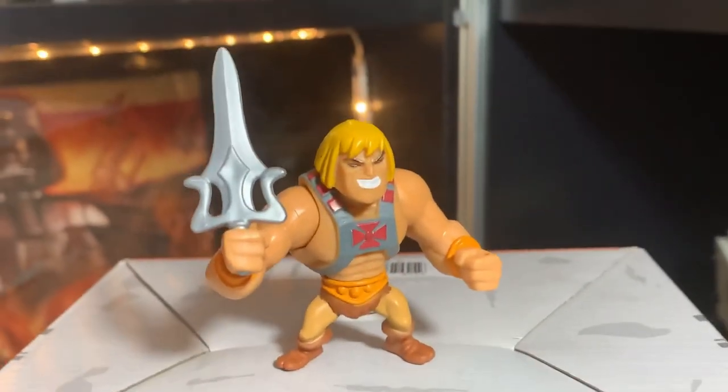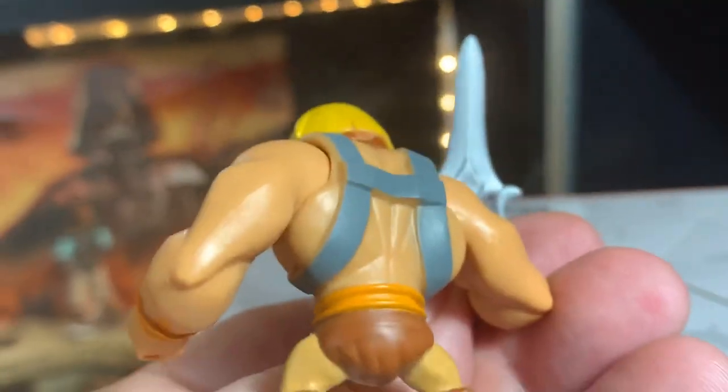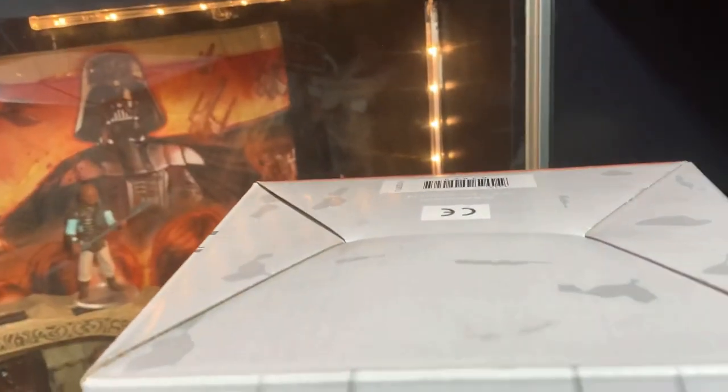Awesome — we actually got He-Man! So cool, he looks weird but that's cool. I'm glad I got He-Man because that's pretty neat. I got He-Man and Stinkor so far.